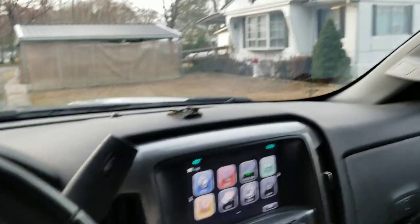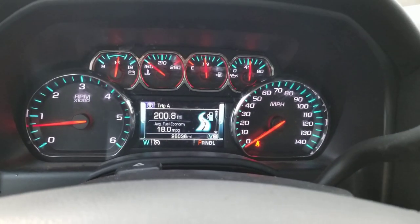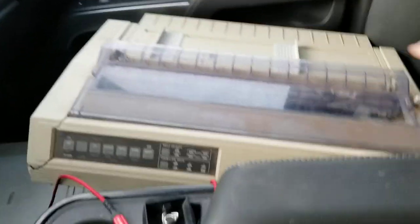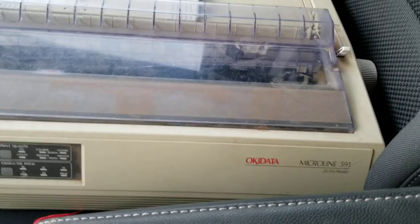Here's a quick little video you guys might care about. Yesterday, I went on a 208 mile round trip, averaging about 18 miles per gallon, to pick up this Okidata MicroLine 591 24-pin printer.